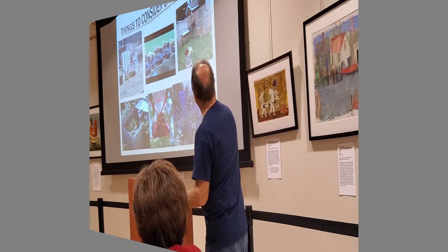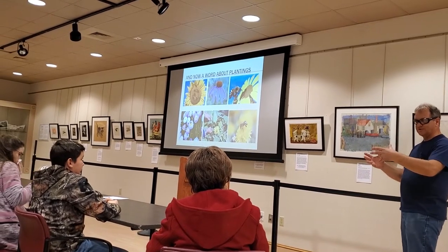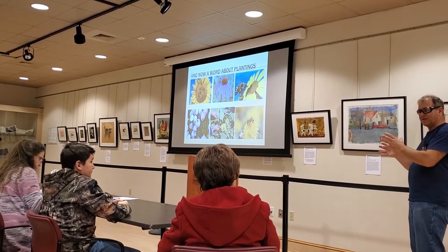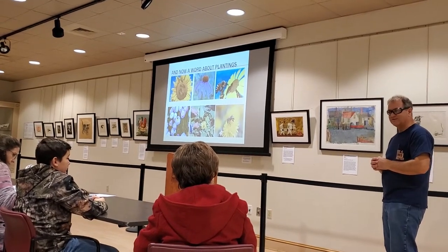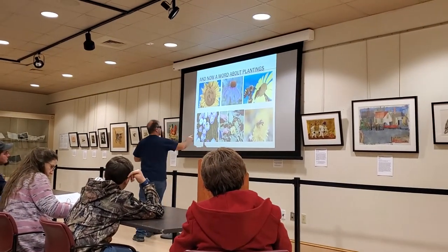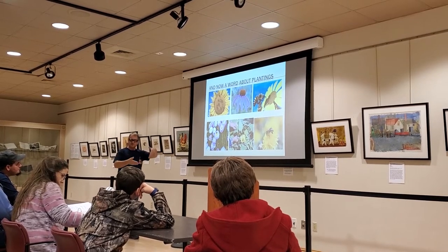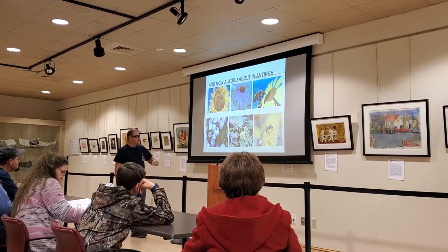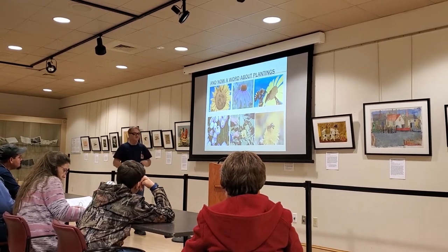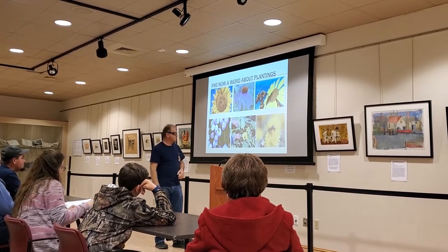Bees see almost an infrared color spectrum. Some of the yellowish flowers are actually red to them, because that's the true color spectrum they see. Red to them looks black, actually. But if you ever look at a flower, they start getting a little bit lighter colored towards the center where the good stuff is - where the nectar and pollen is. That kind of attracts bees; it's sort of like a beacon. Some flowers will have a beautiful coloration out here and lighter and lighter as it gets towards the center - just like a homing beacon to bring them right down to the middle.